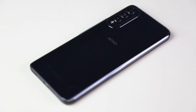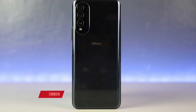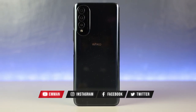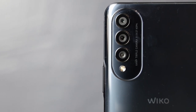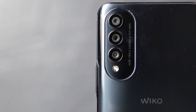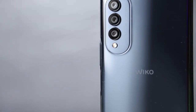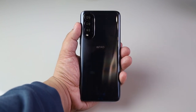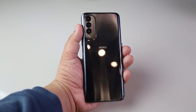Moving on to the phone itself, simulan natin sa design and build quality. The Wiko T50 uses a glossy rear panel, which is very common sa mga mid-range and budget phones, with a few exceptions. For me, dalawa lang yan — either it's cheaper to make or para mas magmukhang premium yung phone. Kaya lang, alam naman natin na kapag glossy ang likod, madaling mag-pick up ng fingerprints and smudges. May matinding solusyon dyan — gamitan mo ng case.